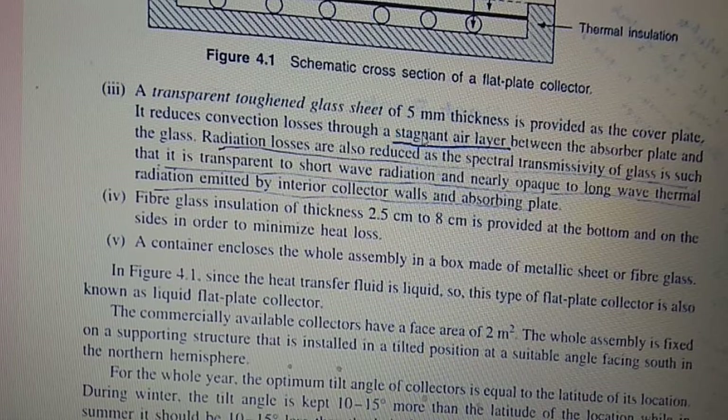Radiation losses are also reduced since the glass has low transmittance for radiation emitted by the interior collector walls and absorber plate. Fiberglass insulation of thickness 2.5 cm to 8 cm is provided at the bottom and sides in order to minimize heat losses. A container encloses the whole assembly in a box made of metallic sheet or fiberglass.